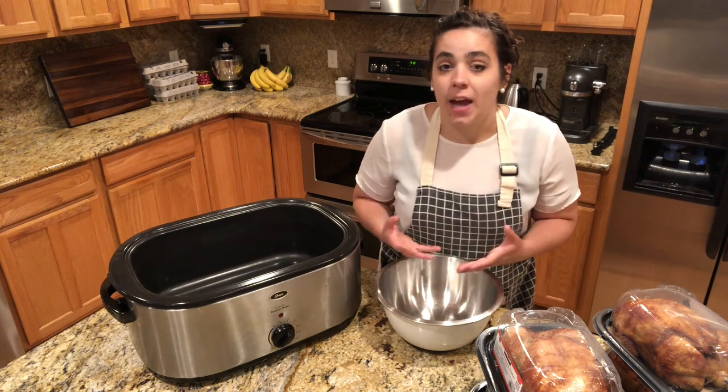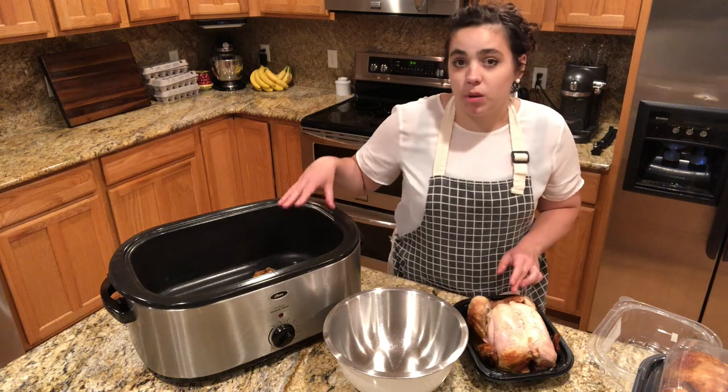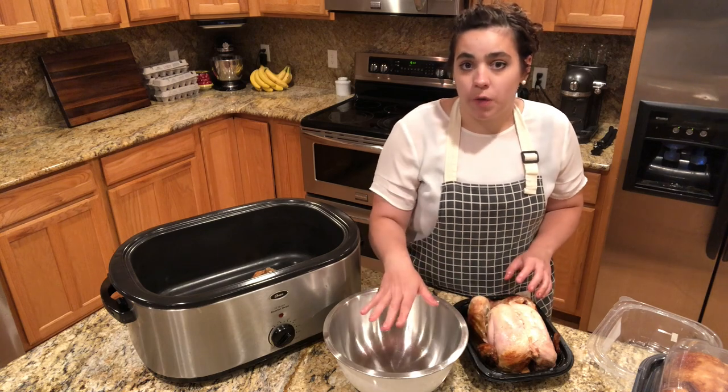If you don't have a pressure canner, that's fine — you can freeze it. First, take the skin off. I like to make my bone broth with the skin because that adds a lot of flavor, and then we're going to take all the meat off the bones and put that in a bowl.